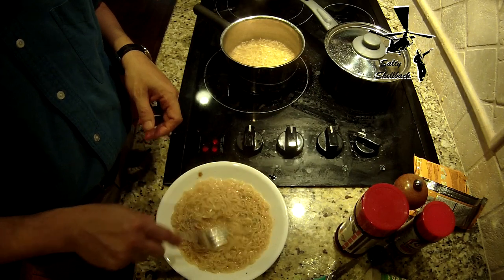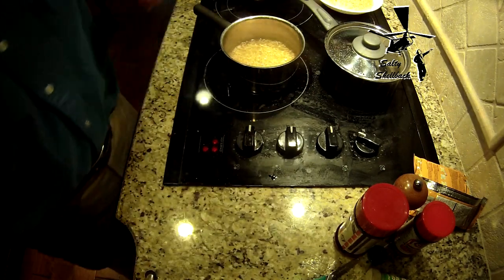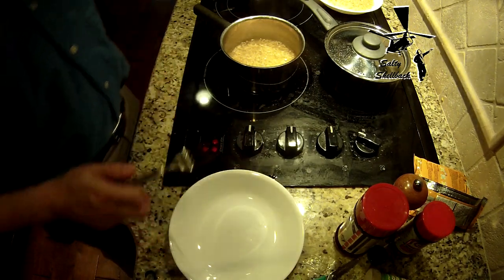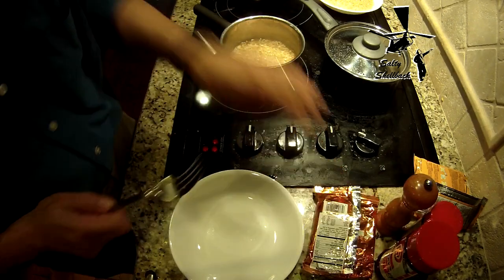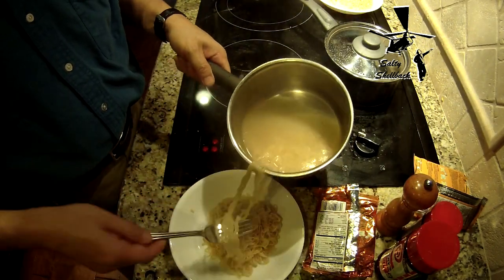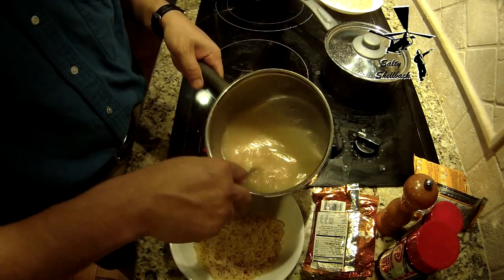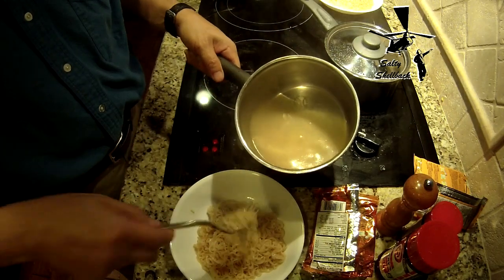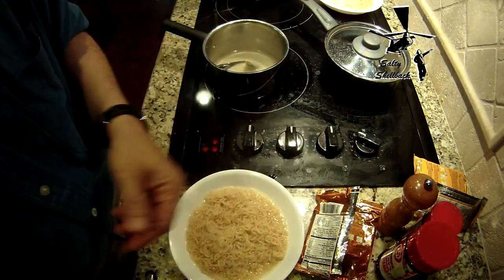All right, so we'll let that steep there for a while. And then I'm gonna do the Creamy Tom Yum flavor here. I just cook the noodles all at once instead of one set at a time.